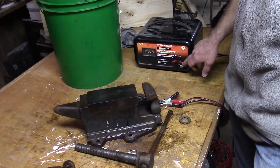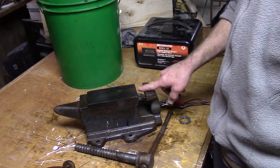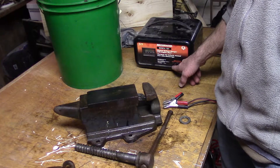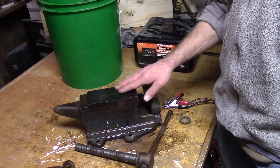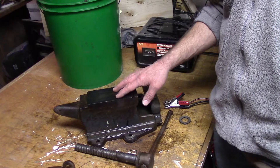For this de-rusting project I had the charger on 10 amps. You can do 2 to 10 amps — 2 is slower, some people say it's better, but I haven't really seen the difference. It took about 12 hours to get the rust converted into magnetite.